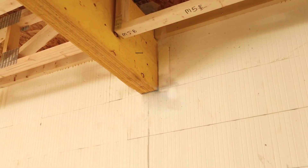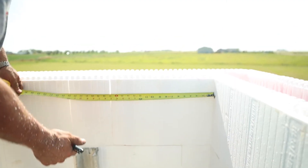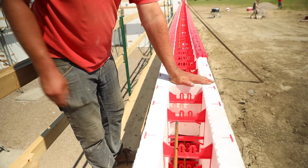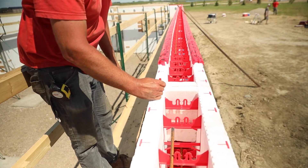A beam pocket is a recessed area or opening to hold the end of a beam in a concrete wall. Check your plans to know where to use beam pockets for porch, roof, or deck beams. Superform end caps can be used to block the concrete and make a spot for the beam to sit in later.